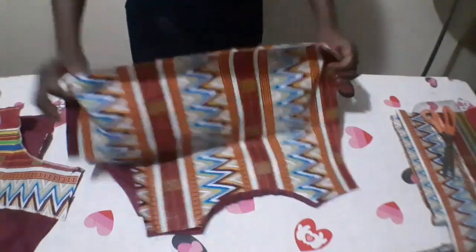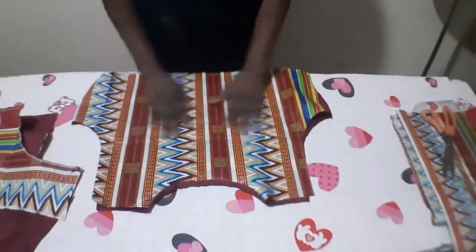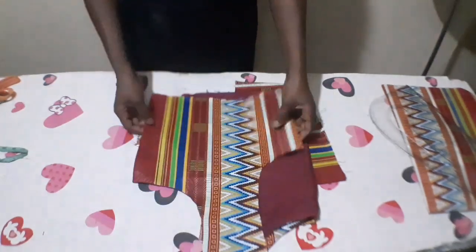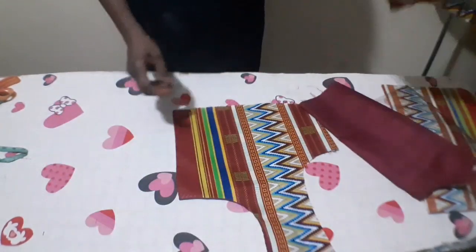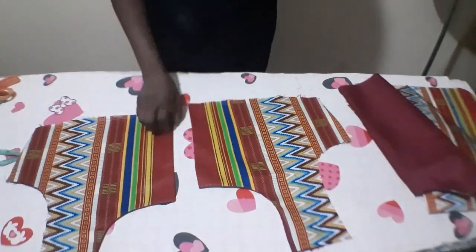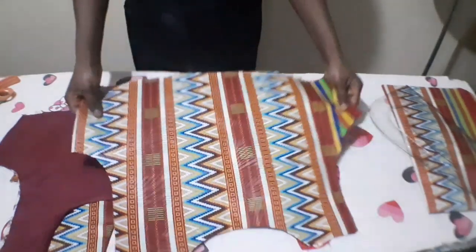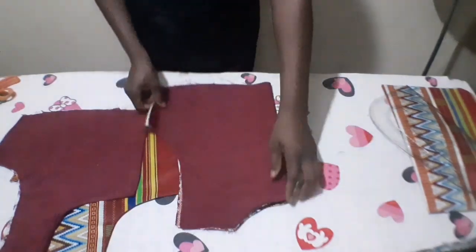Here is the back. I'll now iron it. Here are both front pieces. Now I have turned it and ironed it — look how neat and beautiful it is. Here is one part of the front side. There are two pieces for the front and one piece for the back. I have ironed it, turned it to the right side, and ironed it.